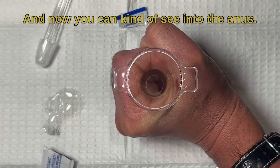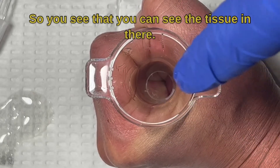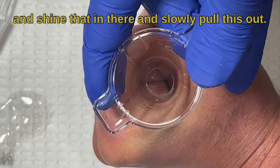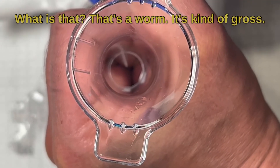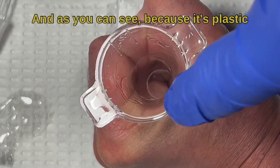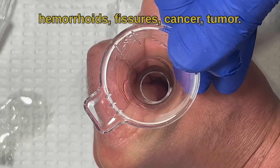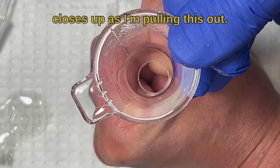Now you can kind of see into the anus — you can see the tissue in there. Most of us would have a pen light or use the light from the ophthalmoscope and shine that in there, and slowly pull this out. Oh — what is that? That's a worm, that's kind of gross, we're going to kill that later. As you can see, because it's plastic and clear, you can see the side walls of the rectum as you're pulling this out. You can look for hemorrhoids, fissures, cancer, or tumors. The skin closes up as you pull it out.